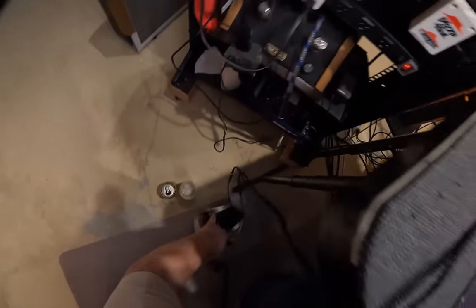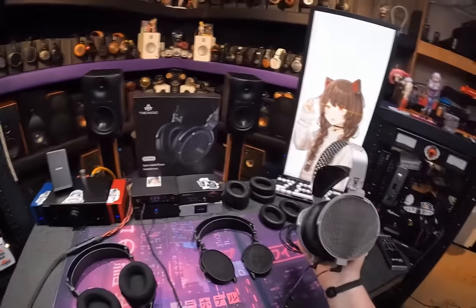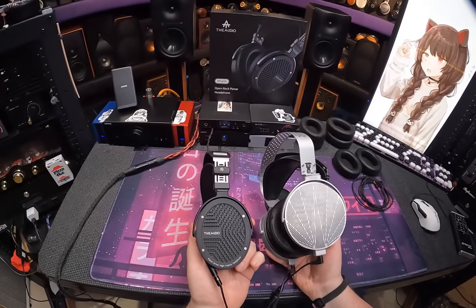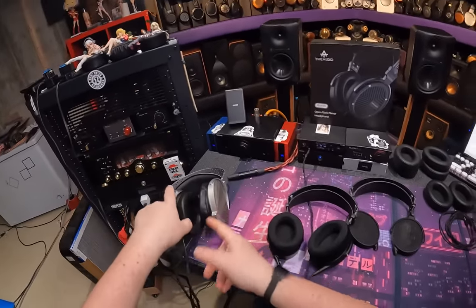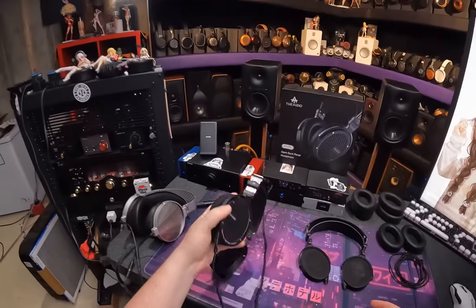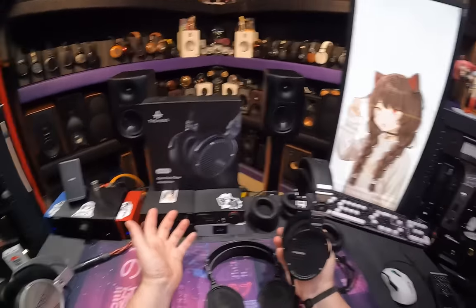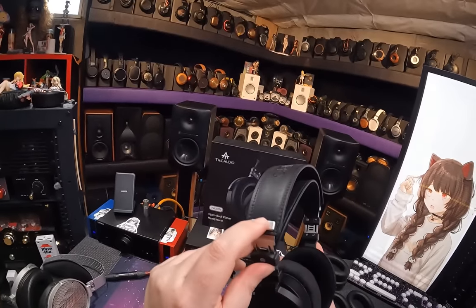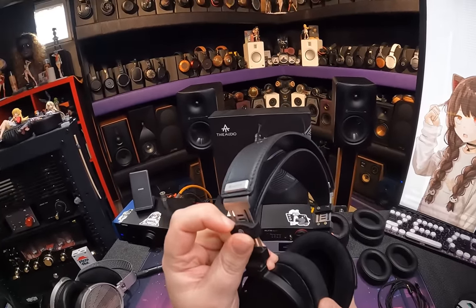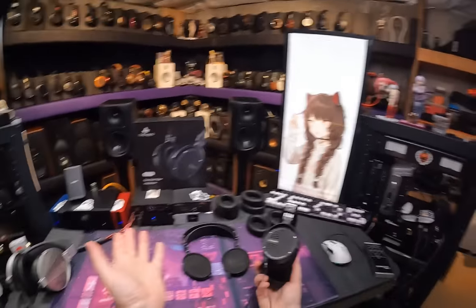We're going to have to talk about its direct competition — the Venus by Moondrop, another IEM manufacturer that said let's make headphones. Different schools of thought, though. These are probably some of the nicest built headphones — end of statement — like Abyss levels of metal with leather, stitching, and the slider. All the screws are hex screws, nothing is a Phillips head. They spin flat in either direction, which for some reason most headphones don't do.